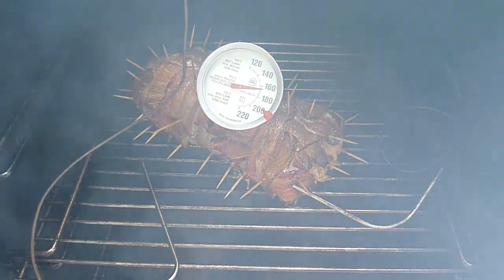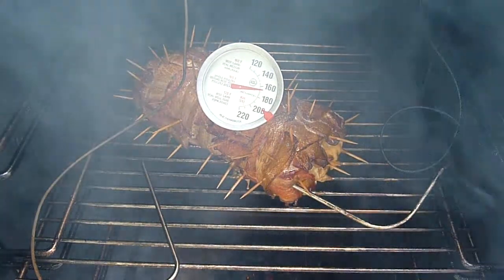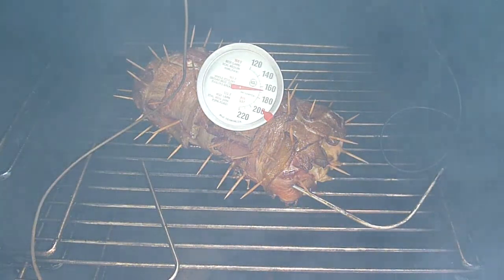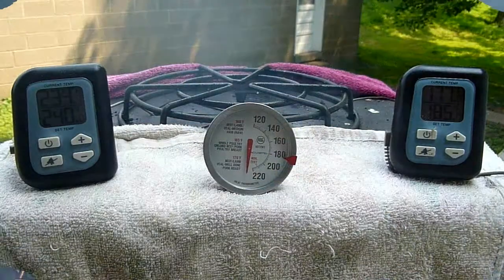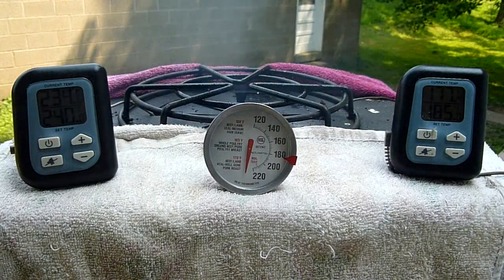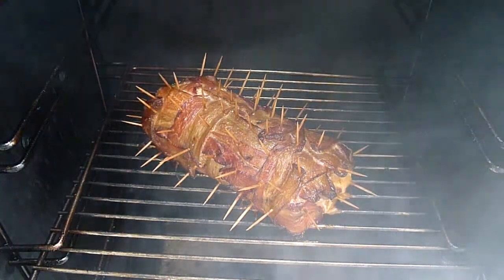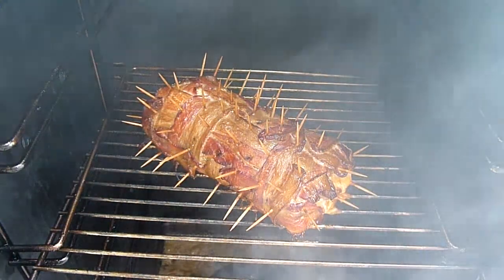Right before I take it out, I use a backup thermometer just to make sure the temperatures are right, because you never know when your digital thermometer's battery is going to be low or not reading right. So I use a manual thermometer just in case. It was reading about 172–174 on the metal thermometer, 177 on the digital.